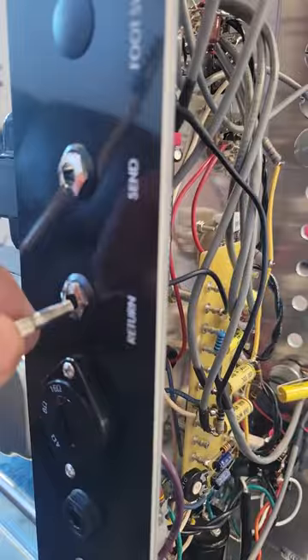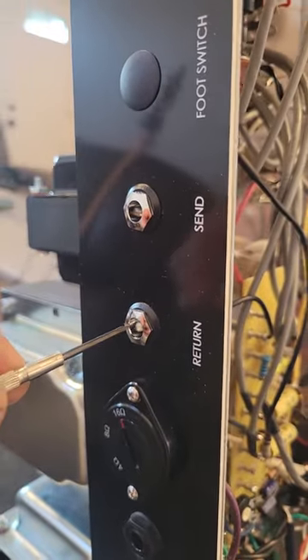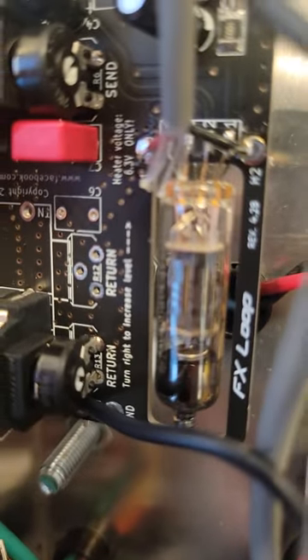I'll stick the screwdriver in there, I want you to see it. Okay, there we go — right inside there. We'll line it up and you'll feel it grab. So yeah, you can see it turn now — that's the return volume.